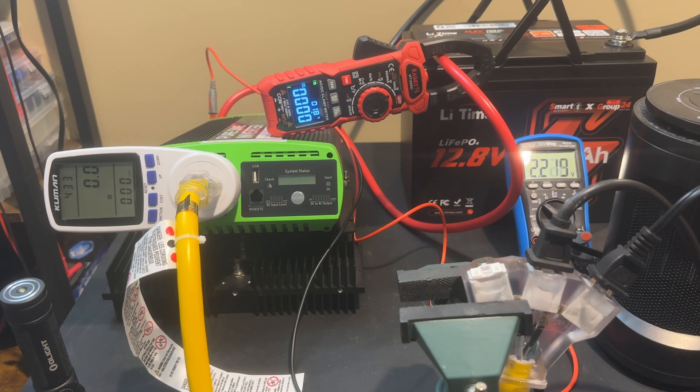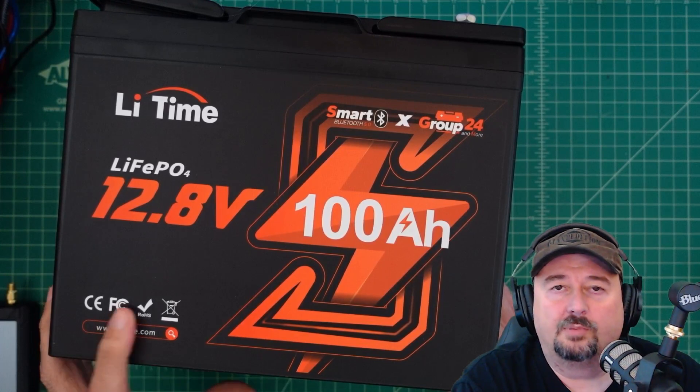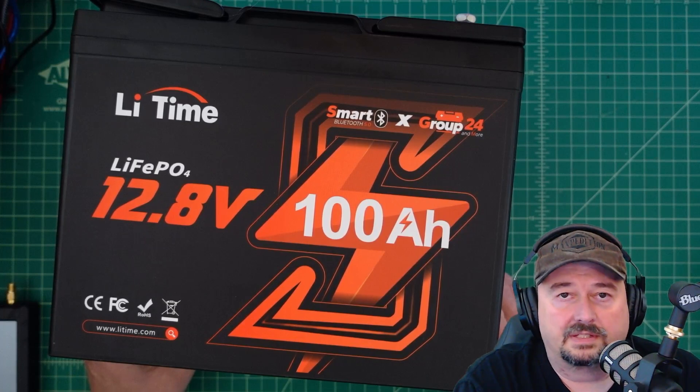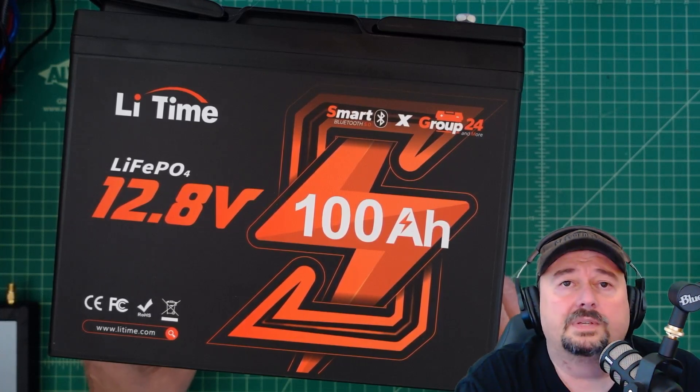The battery's safety features kicked in as expected when pushed beyond rated limits. Overall, the LeeTime 12.8V 100 amp hour battery passes both the capacity test and the load test. If you have any questions, comments, or suggestions, post them below and I'll do my best to respond. Thanks for watching.